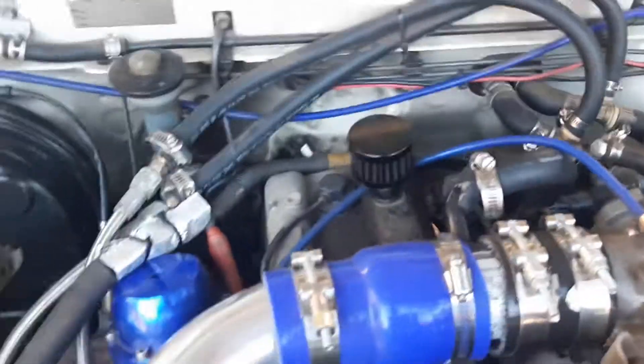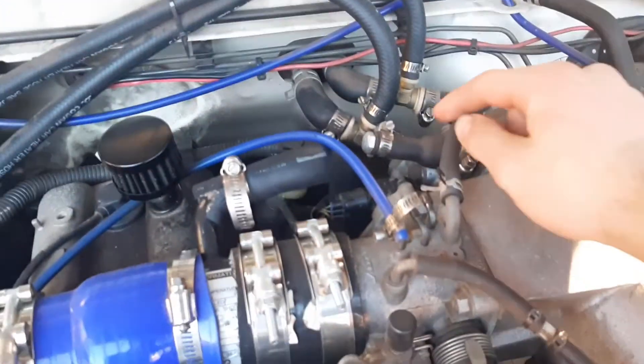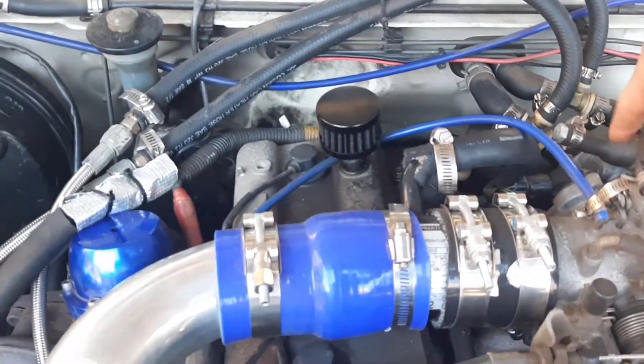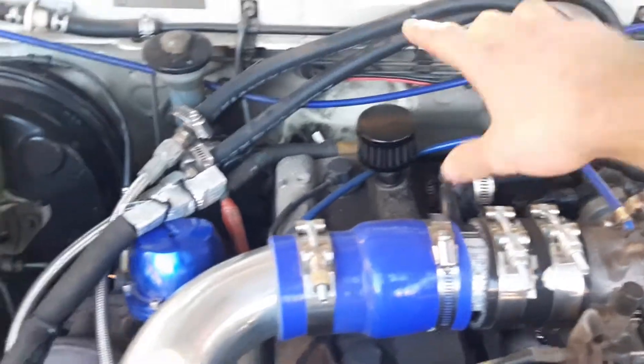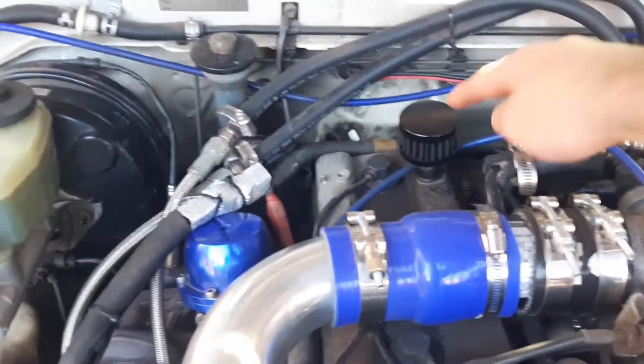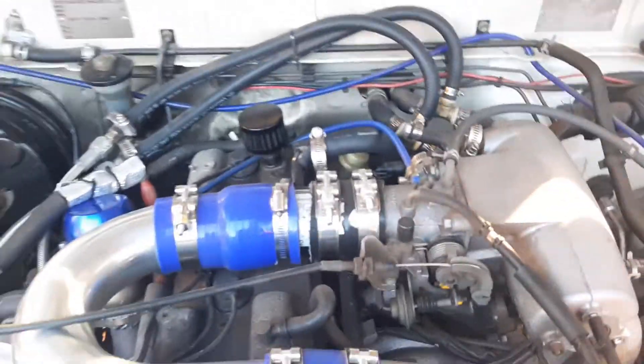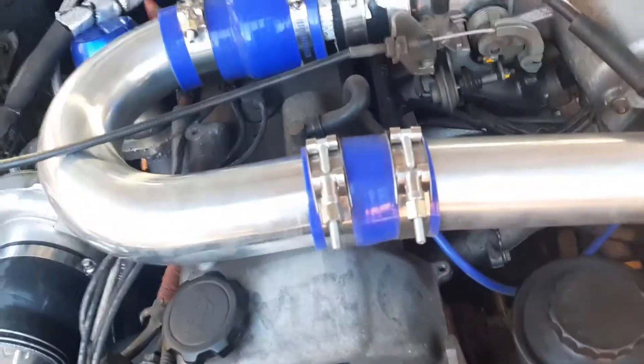The only other thing I've done around here is get rid of the PCV - the positive crankcase ventilator. Instead of that running into the intake, it now just vents to atmosphere, because if I kept that line, some people have boosted their crankcase and shot oil everywhere, which is pretty funny.